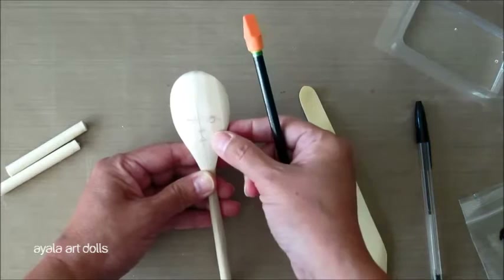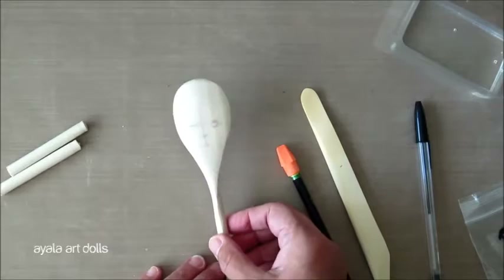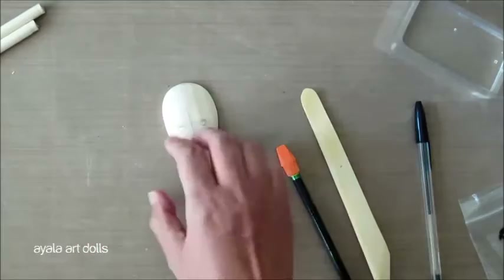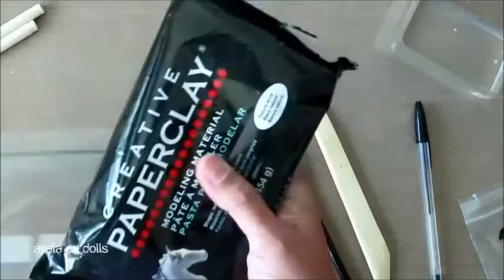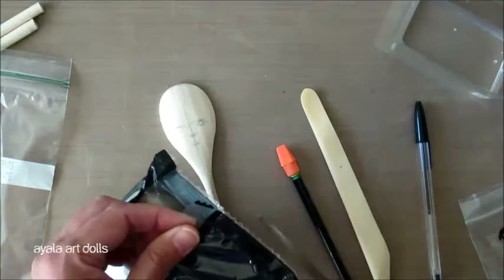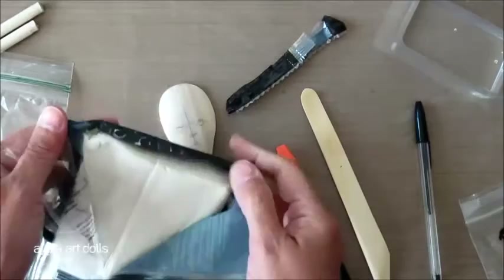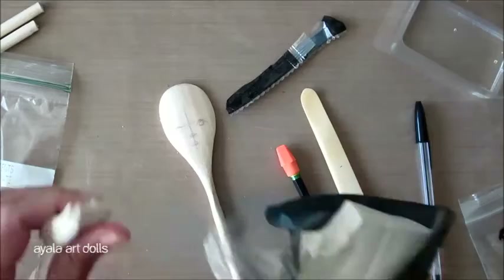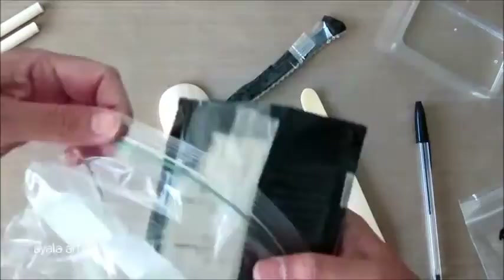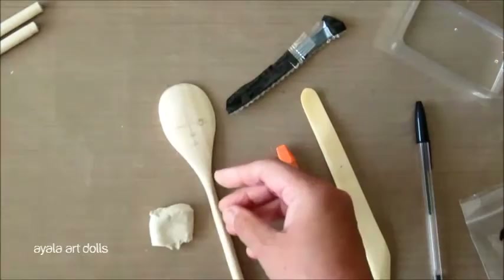Since this is wood, it's going to grab the paper clay very well. You don't need to add anything else, but if you want to, you can use some clear gesso, white gesso, or even black gesso. I'm going to work straight from the wood. For those not familiar with paper clay, it is an air-dry clay — it is wonderful, but it dries right away if you leave it in the open, because that's the whole point: it dries with the air. So once you have your paper clay bag open, take a little pinch and put the rest in a ziplock bag tight. Make sure it doesn't have any air anywhere, and put it on the side.